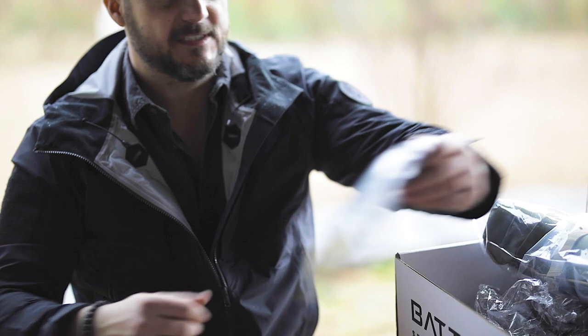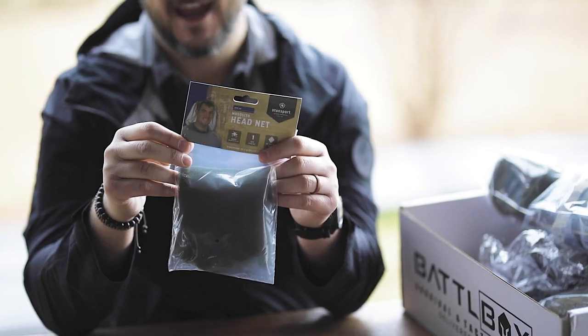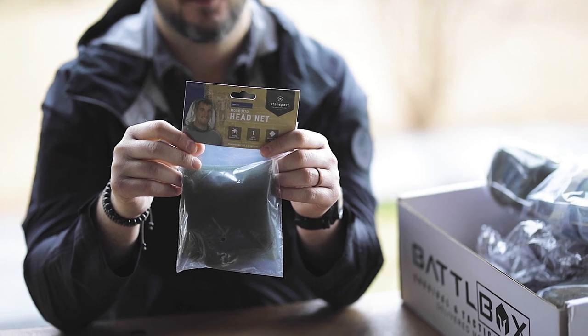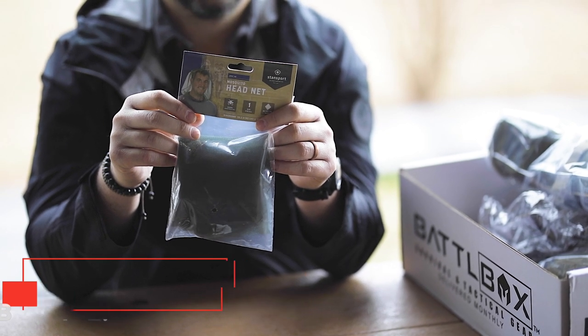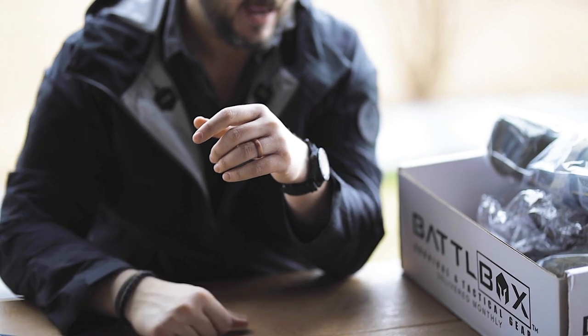The next thing we have is a mosquito head net, and if you've ever been to any of those places I just mentioned you've got to have one of these in the summer. Whenever you try to go to sleep you're not going to sleep without it. This keeps the bugs off of you and things like that, so a good item to have.